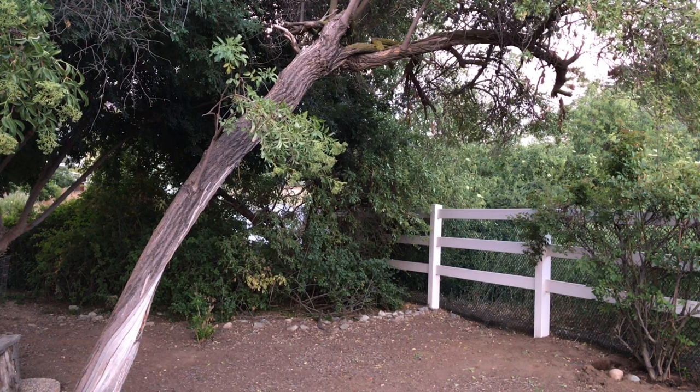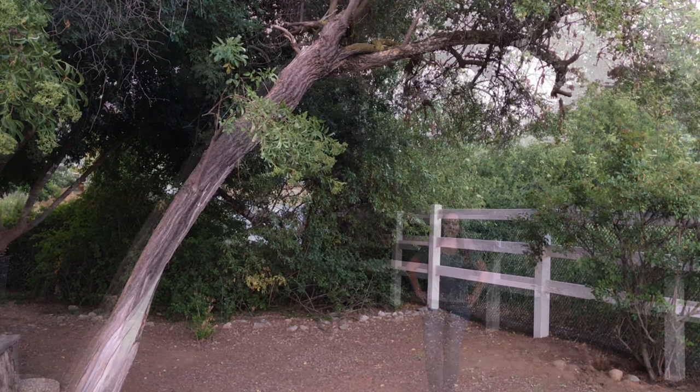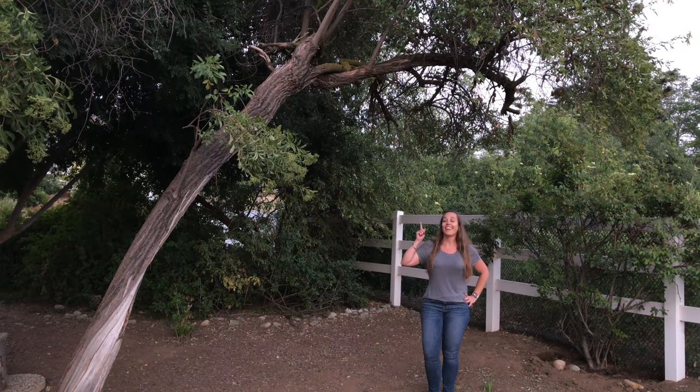For starters, select the perfect tree, free from surrounding debris and if possible, in a beautiful location.